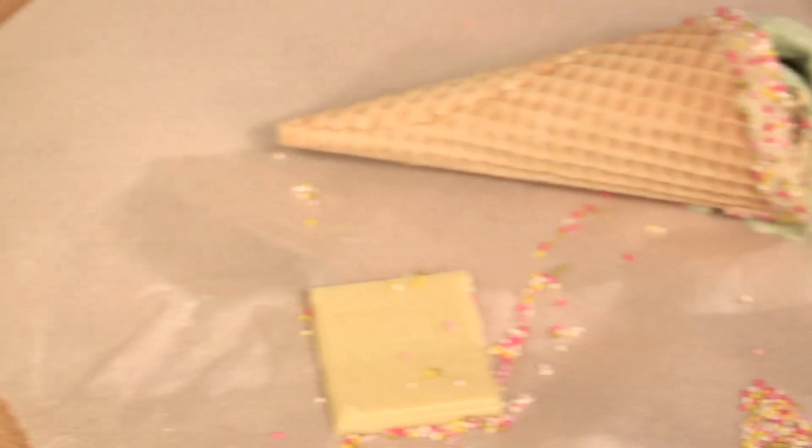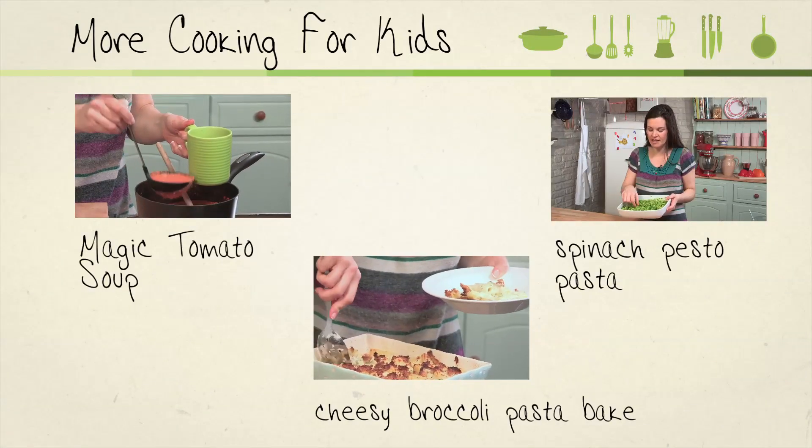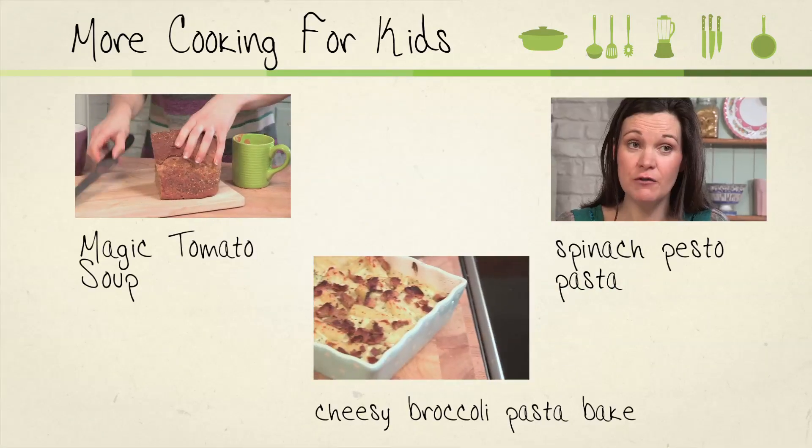There we have it: my avocado ice cream. Really hope you enjoyed this one — please do try it out on your kids and maybe your friends as well. So that's it from me. I really hope you've enjoyed my Videojug Cooking for Kids series, and I certainly hope I've inspired you to get creative with veg when cooking for your kids. Bye!